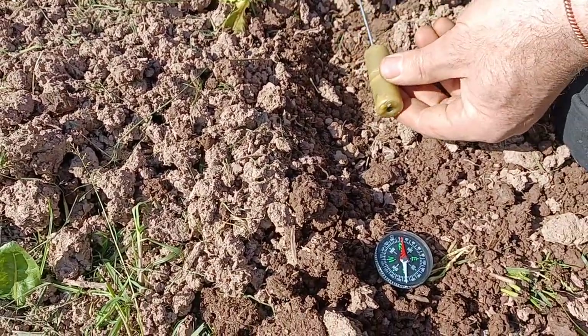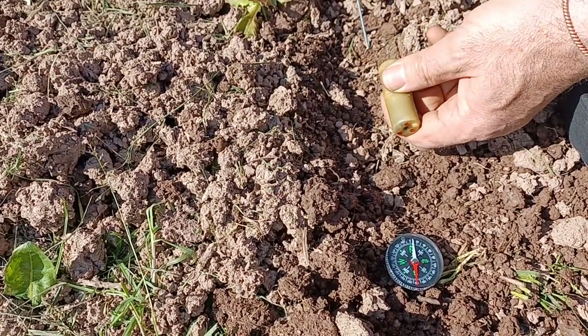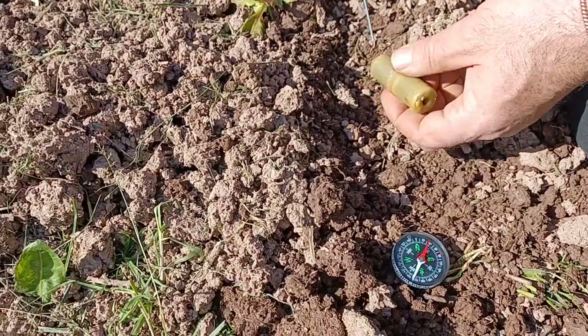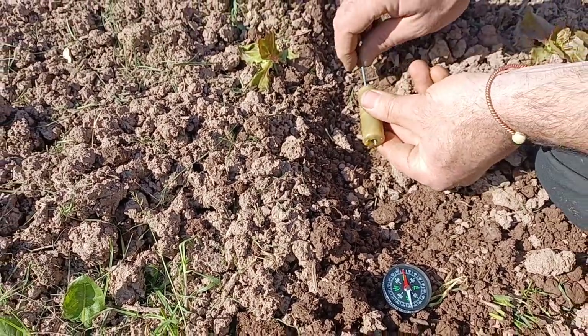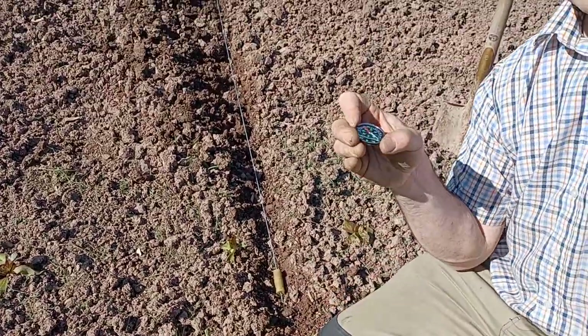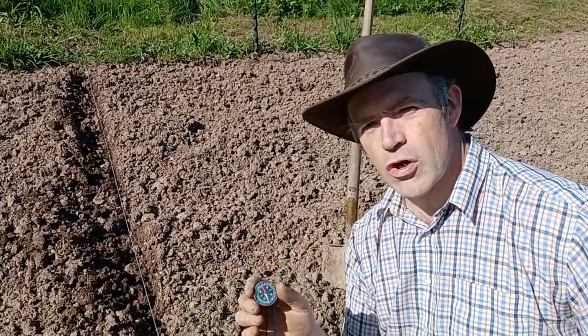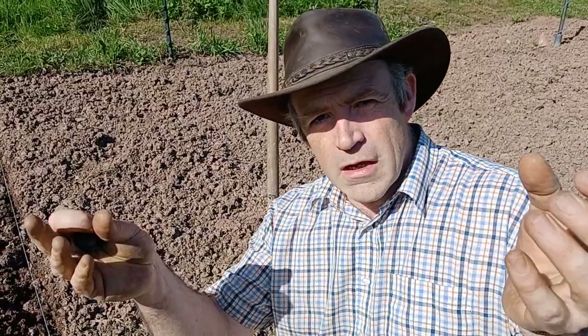If I would put the magnet in the other direction, you see that it flips over — that's not good. You have to put it in the same direction as the earth's magnetic field. So it's as simple as that — just follow the compass, follow the earth's magnetic field.